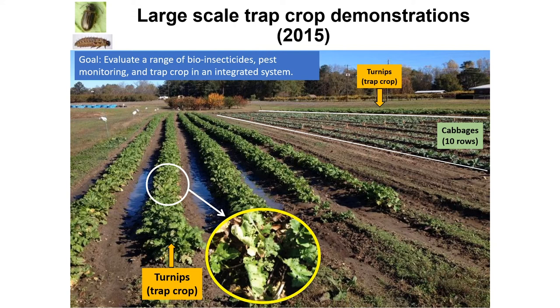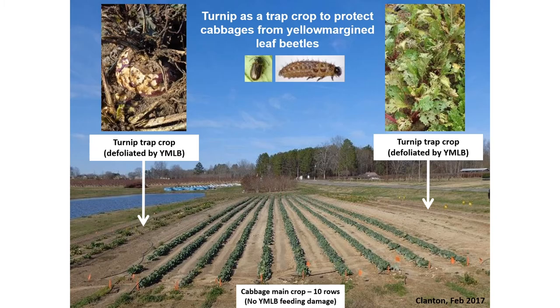The trap crop is often planted two weeks ahead, and the cabbages are on the right of the screen. The turnips are used as a perimeter trap crop. This picture from 2017 shows a pretty high infestation of yellow margin leaf beetle — all those missing turnips are because of adult and larval yellow margin leaf beetles feeding together in spring, and this population can be very damaging.